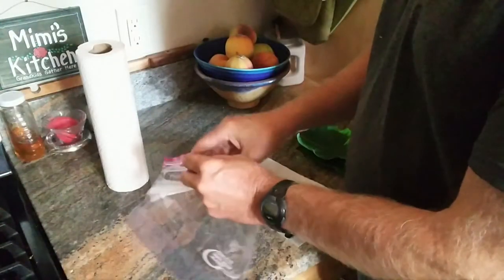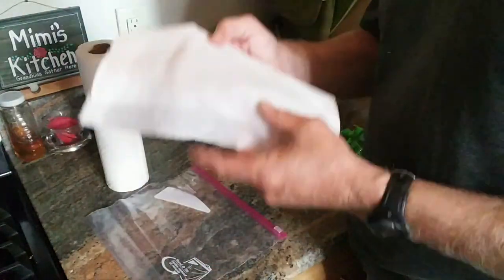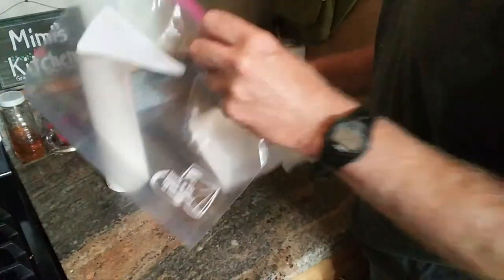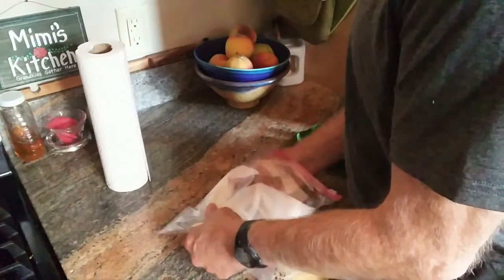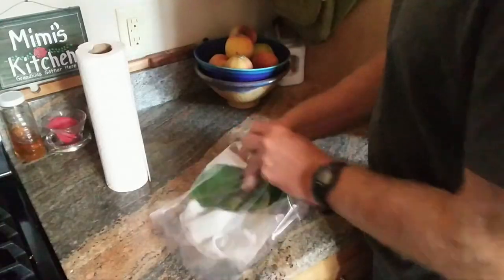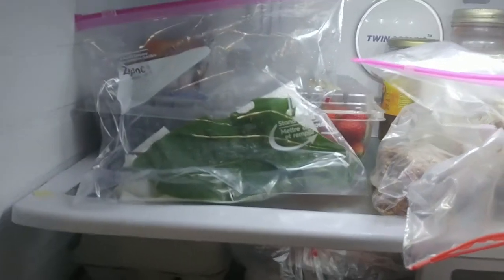If your milkweed is far from your house, you can collect milkweed leaves and keep them fresh by taking a dampened paper towel in a gallon-size plastic bag. Spread the paper towel out in the bag, place your milkweed leaves in it, zip up the top, and put your bag in the refrigerator.